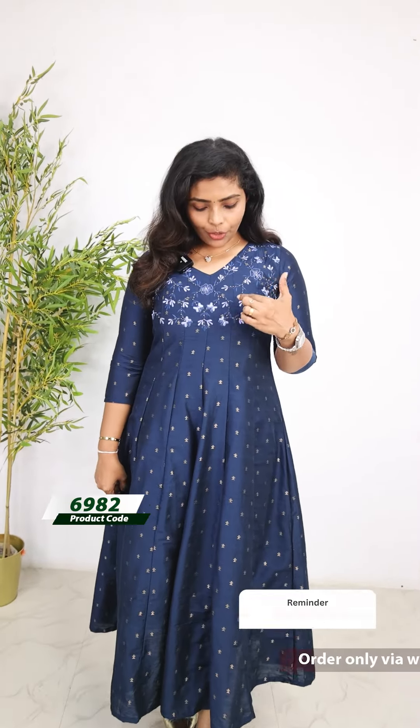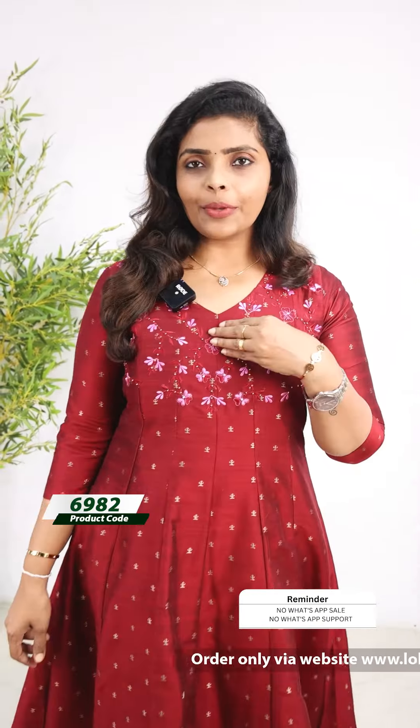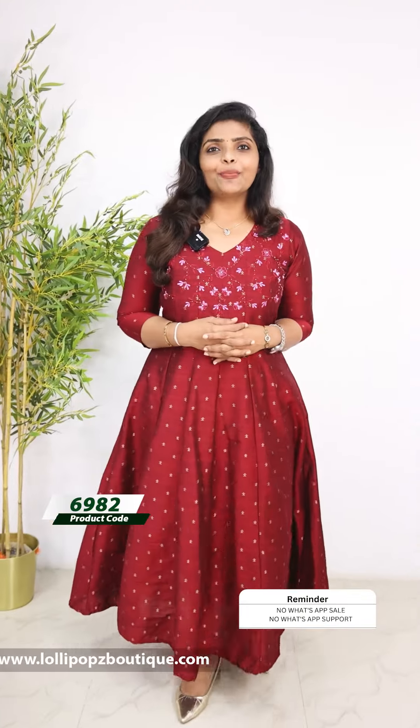Next, we have a deep blue shade. This is the same kind of handwork and yoke work, with the same kind of pearl beads. The price is 1249 with two working days dispatch, body with lining. Next, we have a reddish maroon shade with the same kind of threadwork and beads, body with lining. The price is 1249 with two working days dispatch.